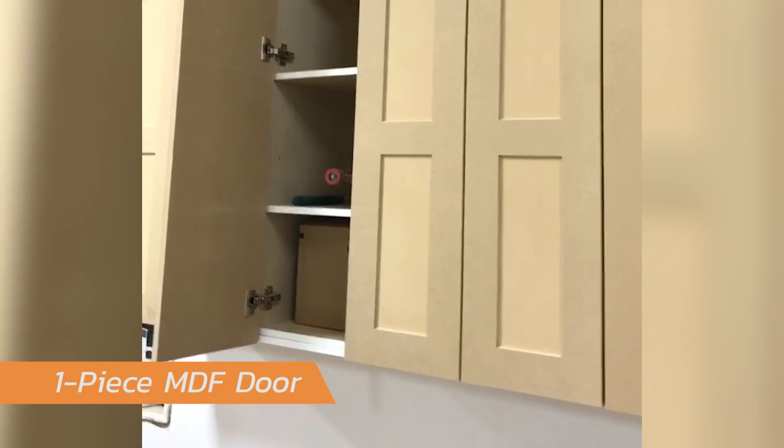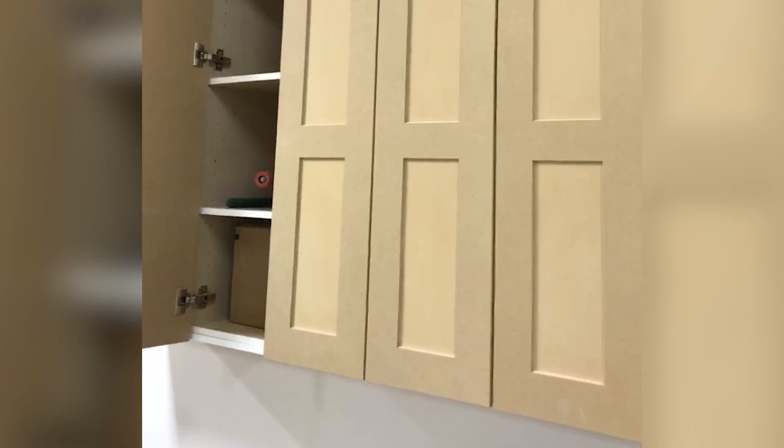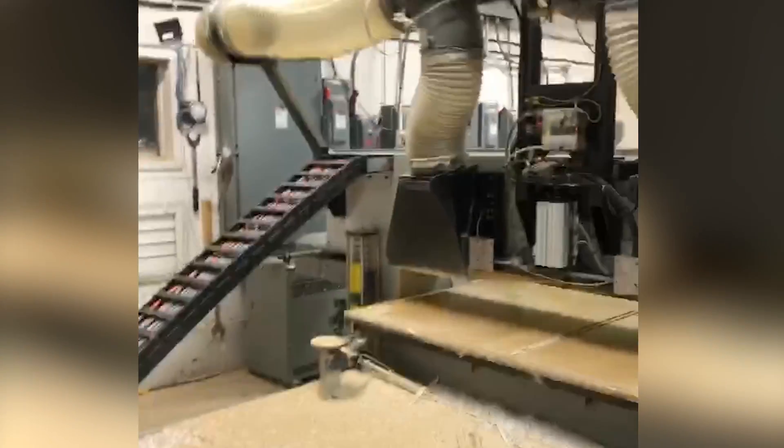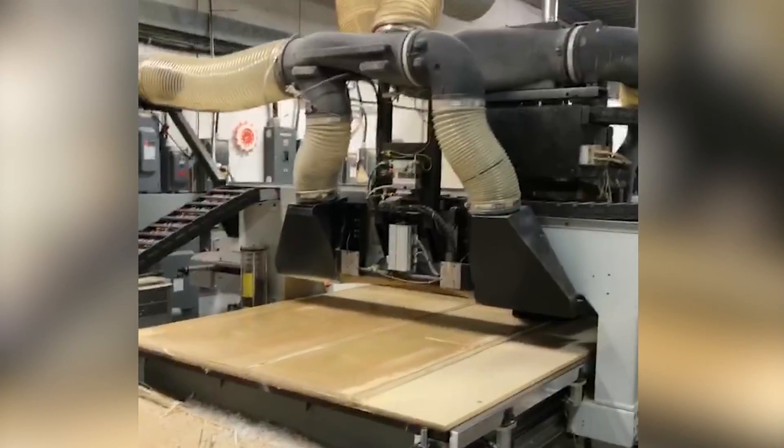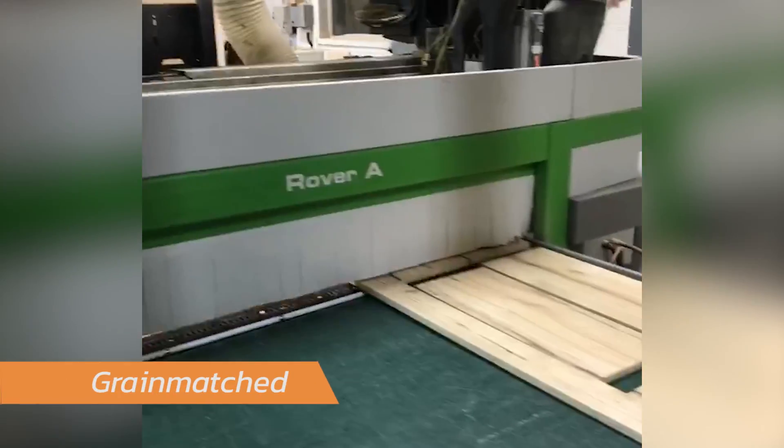Hey guys, Marvel here, just out of the shop. I just wanted to give you a quick shot of a one-piece MDF door. A lot of people are asking about them — really, really nice alternative to a wood door. Lots of different profiles and stuff that we use, but there they are in a nutshell.